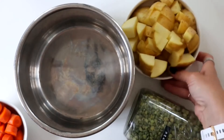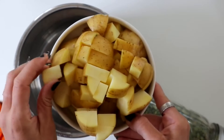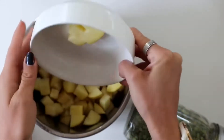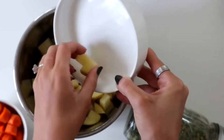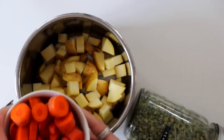I have a pound of yellow potatoes that I chopped up into little cubes and we're just going to add this in. You can use yellow potatoes, red potatoes, russet potatoes — whatever kind of potato you like.